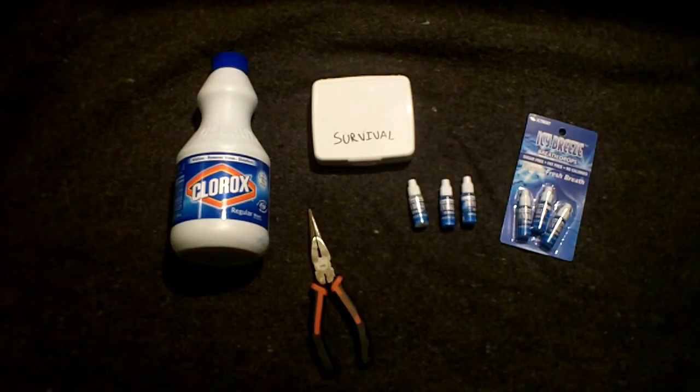If you know anything about bleach purification, I'm going to post a link in the description to get you the values for your part solution, like how many drops of bleach you put to a certain amount of water.